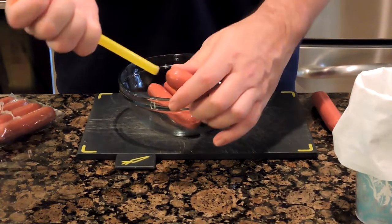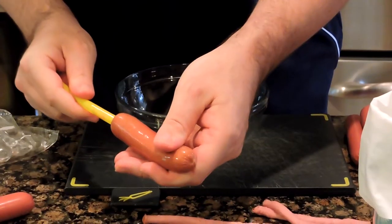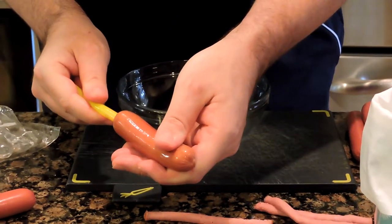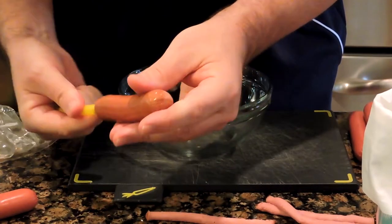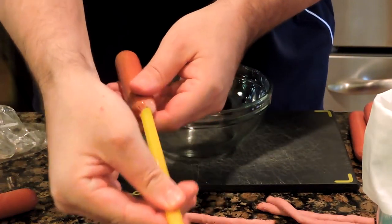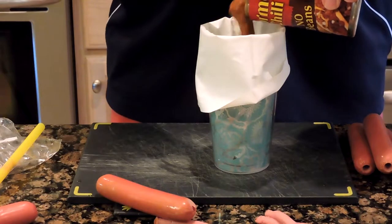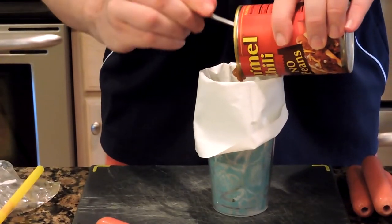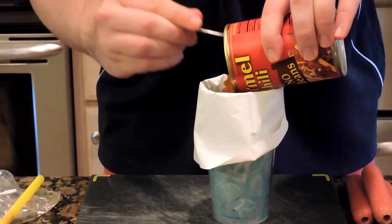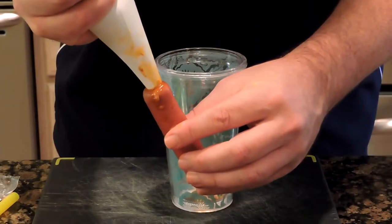The first thing we're gonna do is take a smoothie straw — it's a lot bigger in diameter than a regular straw — and stick it through the hot dog all the way to the other end, pulling out the inner core. Then we're gonna take some canned chili, put it in a piping bag loaded into a cup for easier filling, and pipe that chili into the hot dog.